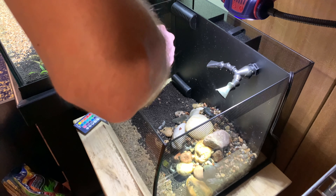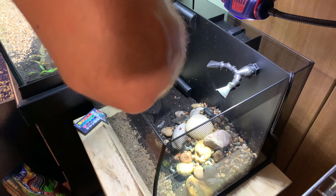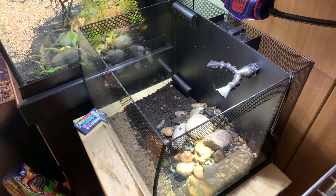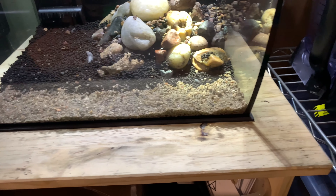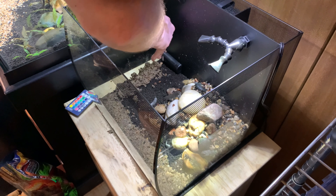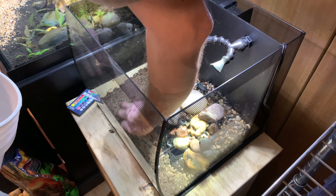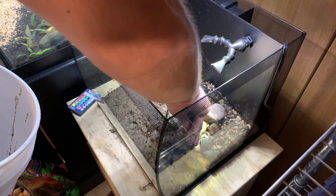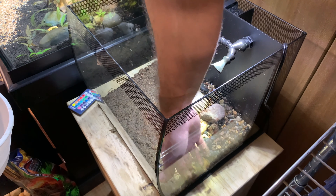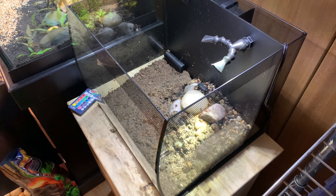So next we just want to level out our substrate here. We are going to cover most of this with sand as well, so you won't really see it. As you can see we got a nice little bank going on up towards the back, a thin sand layer up front, and then we're going to cover the rest of that. Let's grab some water and get that leveled out.